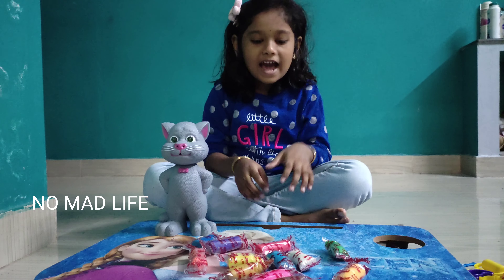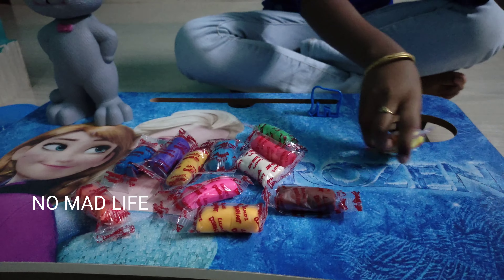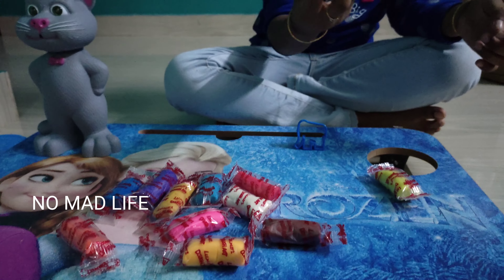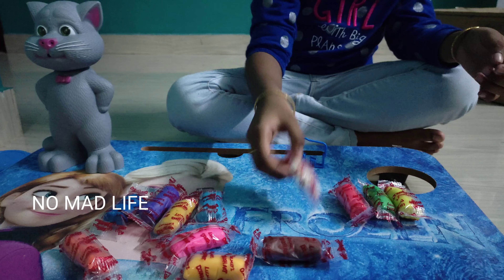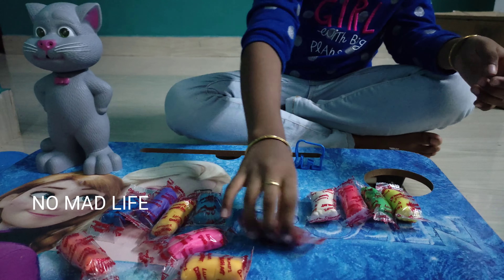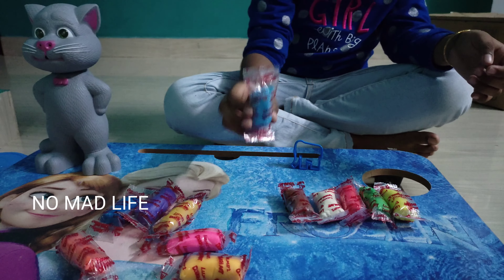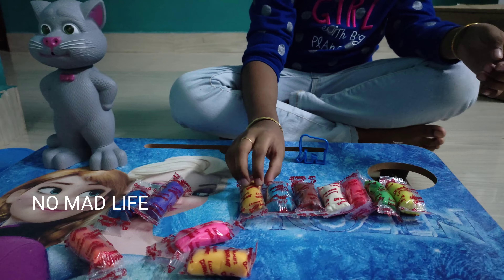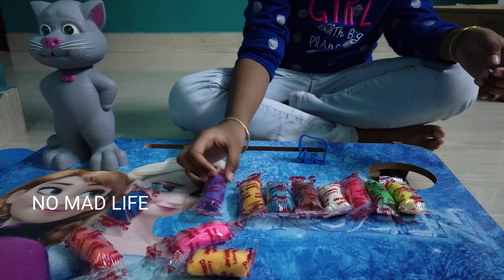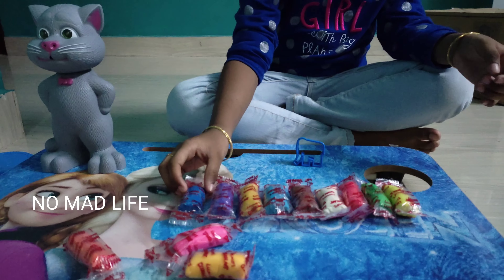We will pack a bag colors. Yellow color, second red color, fourth white color, fifth brown color, blue, orange, purple, blue, dark blue.